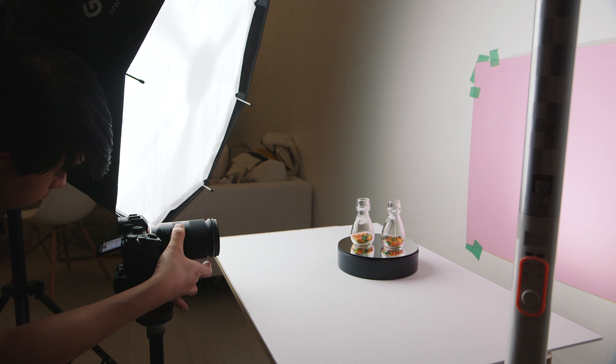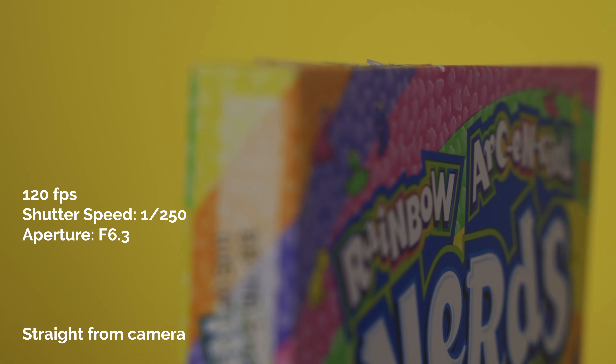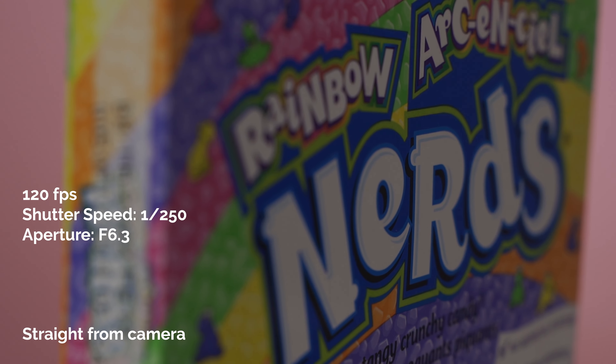For the next shot, I had the two jars evenly placed at the beginning of the shot and let the display stand rotate them. In post, I just reversed it back in a seamless back-and-forth boomerang-style shot. For the following shot, I also used my macro filter, going even closer — focused on the box and let the display stand do its thing while I was on a tripod without moving anything.